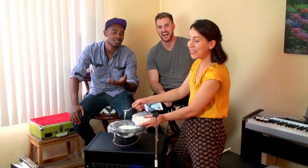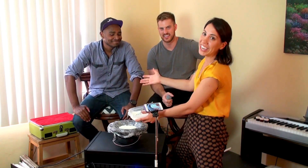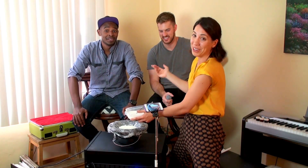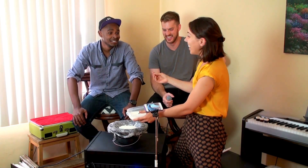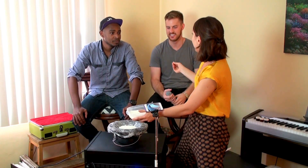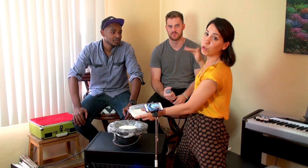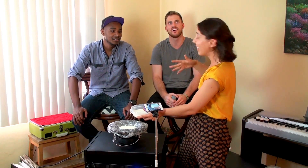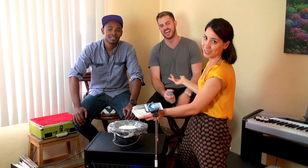Let me introduce you to these guys. Jay is a prolific stand-up and improv comedian, changing the world. He is a talented musician, as is Fitz, who is also an incredible beatboxer. They are both super handsome people.